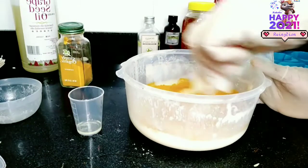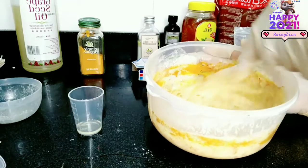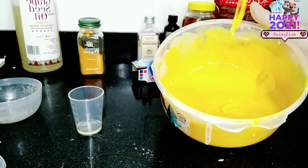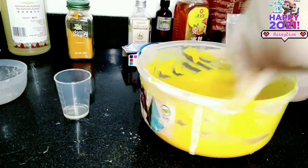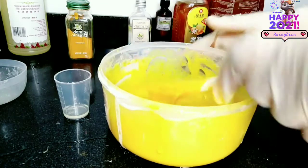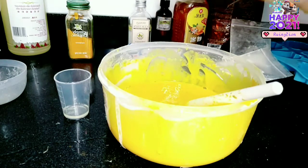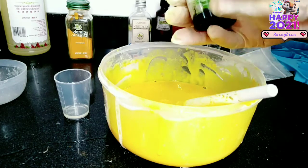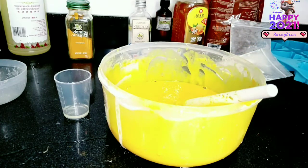Now just go ahead and mix everything together. Now that it is well mixed, I'm just going to add my essential oils into it, which is very important because it is going to give you the smell and refreshing feeling of the soap. I have jasmine essential oil and argan essential oil, so I'm going to be adding some few drops into it.